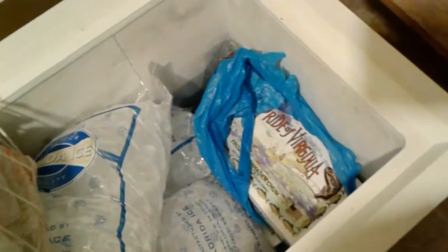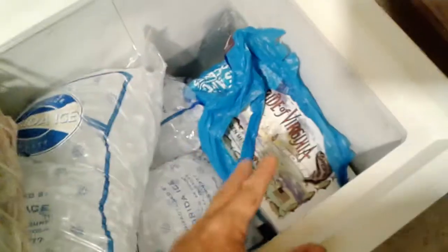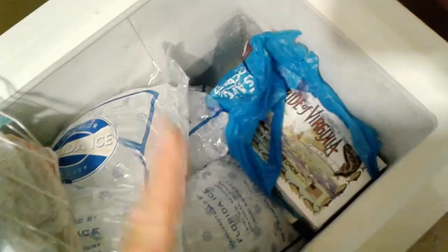I tend to use menhaden — it's got a pretty stinky smell to it that attracts everything. I'll bring out three blocks of this minimum. You're gonna use up two of them, and if you get to that third one and the current's flowing real good, you should be set. Remember: no chum, stay at the dock if you're going yellowtail fishing.